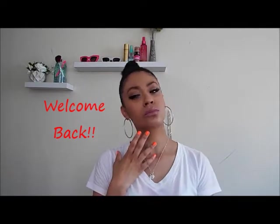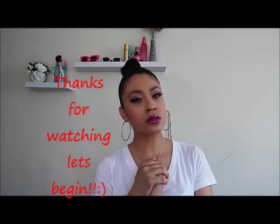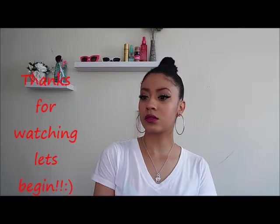Welcome back, and for all my new subscribers, welcome! Don't forget to subscribe by pushing the big red button under the video. Today I'm doing my Jennifer Lopez 'I Love You Papi' inspired makeup look, so without further ado, let's begin.